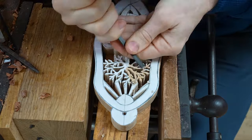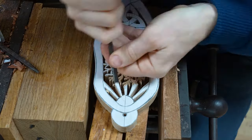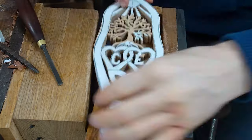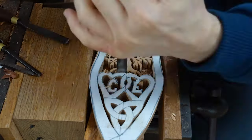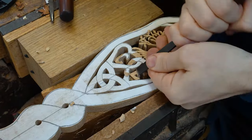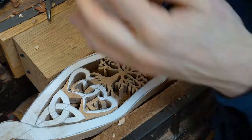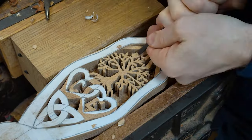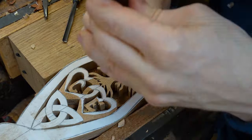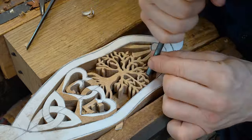Throughout this video hopefully you can see that a bespoke Welsh lovespoon can include and incorporate all sorts of designs and messages that you want to portray. This is what makes the tradition really unique — it has the ability to adapt and evolve and to tell your story as an individual.